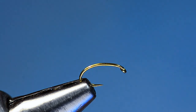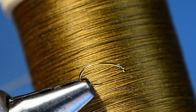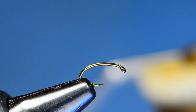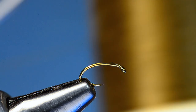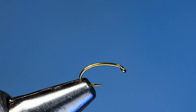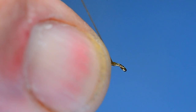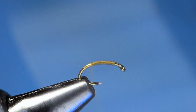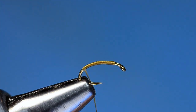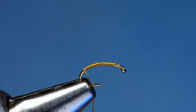We're going to start with some 6-ought Danville thread in the color I've always called tobacco — it's kind of a greenish brown. You can tie these in different colors: there's a wine-colored version, a gray-colored version, but the original was this tobacco color. I'm going to start the thread a couple eye lengths back from the hook eye and make a thread base back down. This is a TMC 2487 in size 18, and I'll come about halfway down the bend.